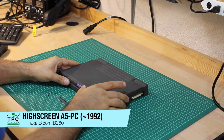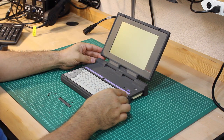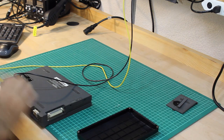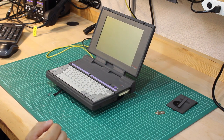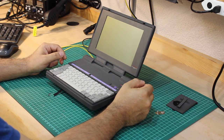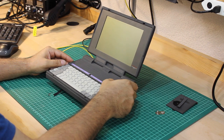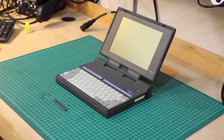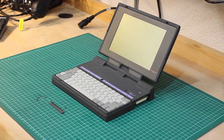And to conclude, here's a 1992 device — the Highscreen A5 PC, somewhat the thing between a palmtop and a sub-notebook. It looks very nice at first, but there are some broken-off plastic parts and I'm missing the power supply. I've tried powering it up from the battery compartment connectors, which sort of powers up — I hear the hard drive spinning and get some audible beeps, though the display stays dark. This machine is a rebranded Bicom B260i with a German keyboard, quite rare these days, and I do hope I can bring it back to life.